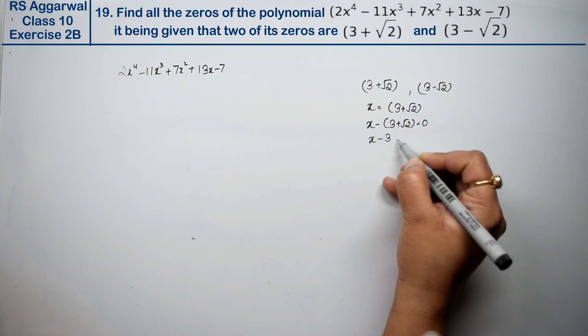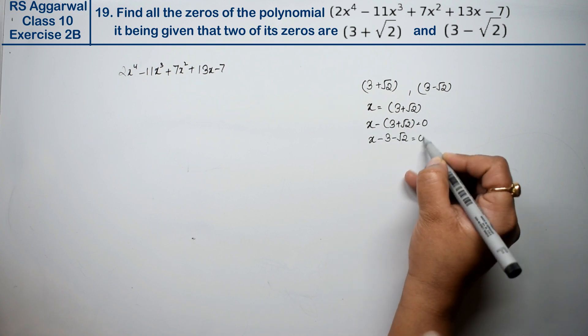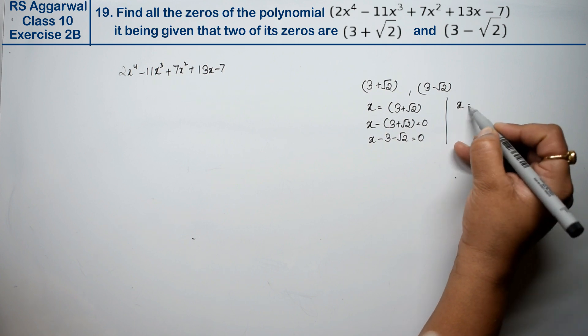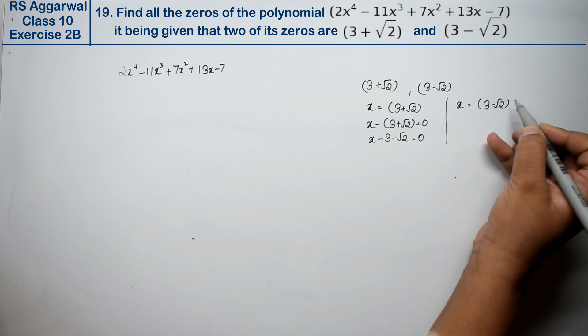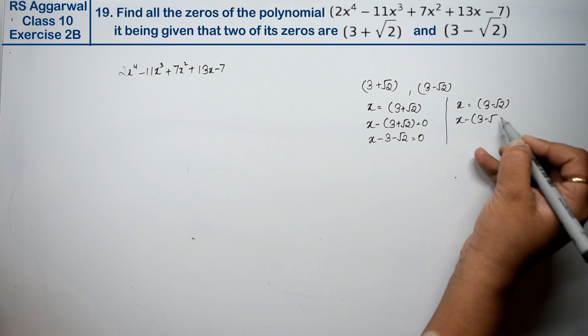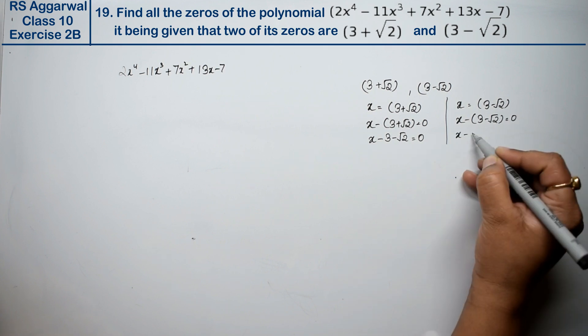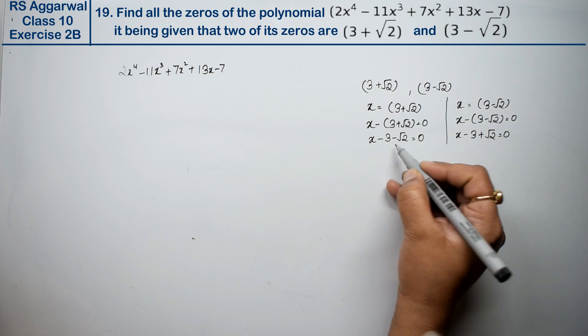The first factor is (x - 3 - √2). For the second factor, the value of x is 3-√2, so x minus (3-√2) equals 0, giving us (x - 3 + √2). Now we will multiply these two factors together.